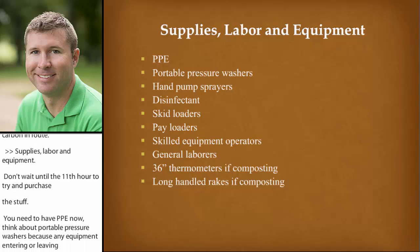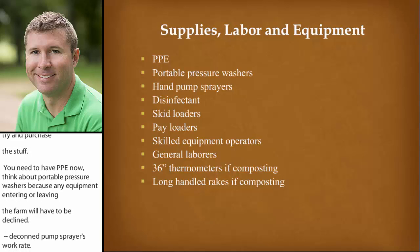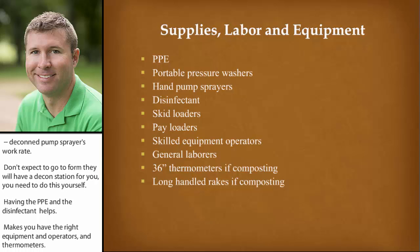Think about portable pressure washers because any equipment entering or leaving a farm is going to have to be decontaminated. Hand pump sprayers work great for throwing in the back of a truck. Don't expect when you go to a farm they're going to have a decon station set up for you — you're going to need to be doing this yourself. Having that PPE, having the disinfectant with you — make sure you have the right equipment. You're going to need operators and 36-inch thermometers. Go ahead and be purchasing those now as opposed to waiting and trying to get them if it hits your state.